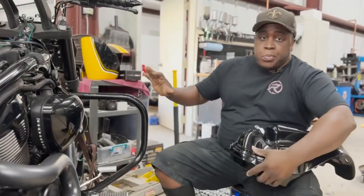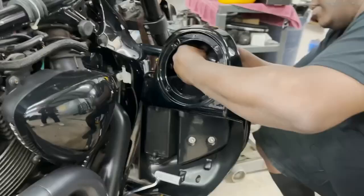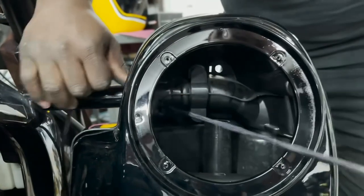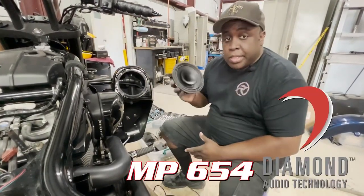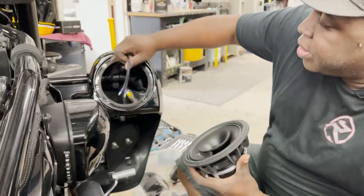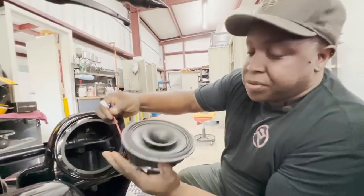Now that we have this highway bar mounted, we're going to go ahead and use these touring lowers that have the six and a half inch pods. We're going to mount the speaker into the pod — we're using the Diamond Audio mp654. When I was doing the wiring and pulling the speaker wire through, we have to wire up the resistor that comes with the mp654 for the compression horn that's built in.